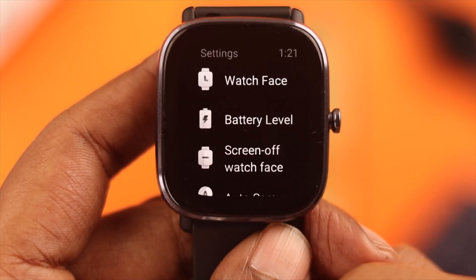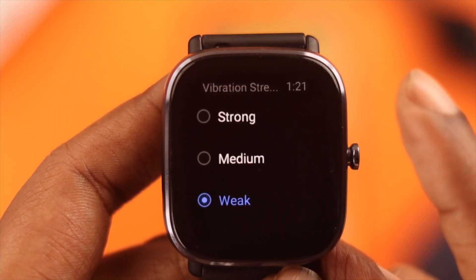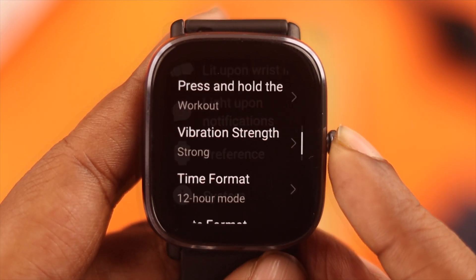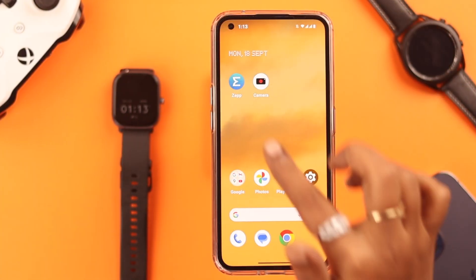On your watch, from Settings, go to Preferences then Vibration Strength. Set it to Strong and see how it goes. If you've already done that and it's not working, you could set the vibration pattern into a more recognizable mode.